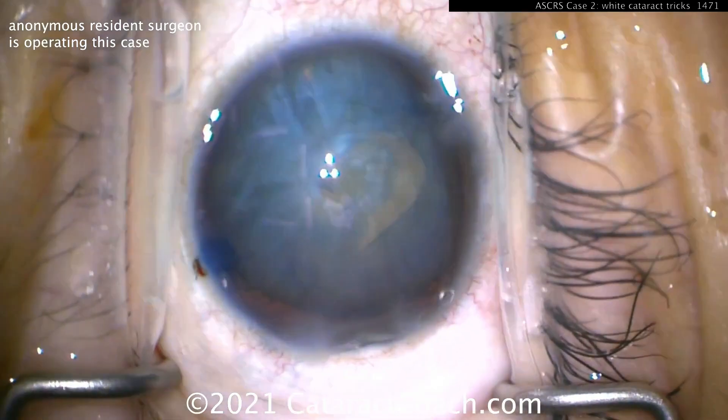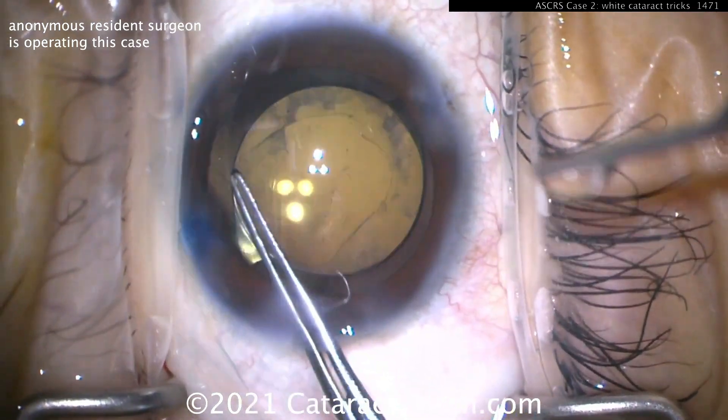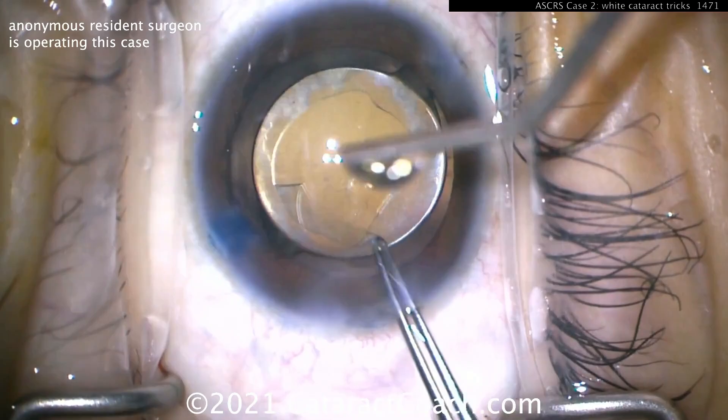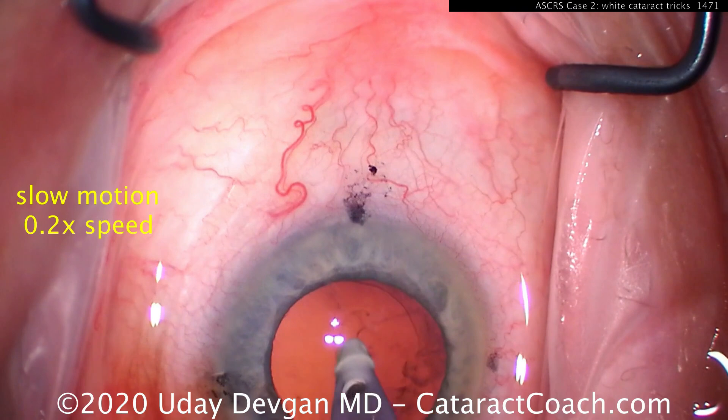And now you can, with the other hand and a cystitome, create any kind of small, irregular opening — as long as it's round for the rhexis, as long as there are no loose edges that will run out. And at the end of the case, after the IOL was already in the bag, that can be enlarged.